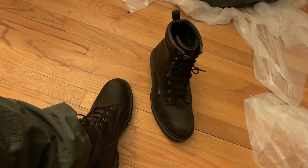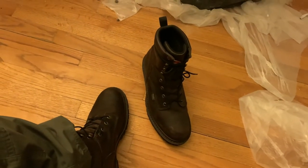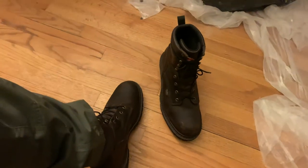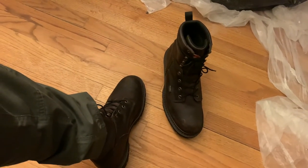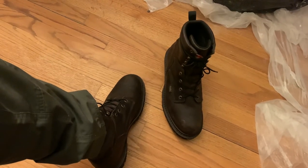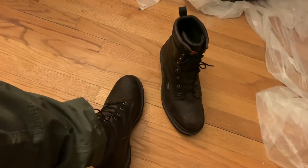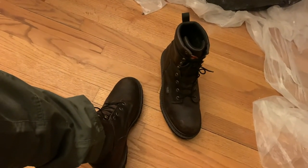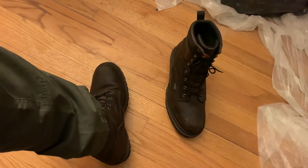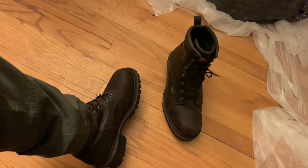Someone recommended some Danner boots, so I'm gonna try and get a pair soon. Got a wedding coming up so I have to be a little smart with my money until May. But alright guys, thanks for hearing me nag and thanks for watching. Take it easy, bye bye.